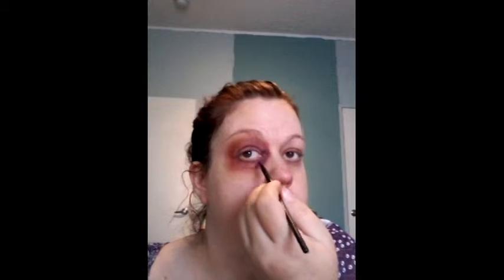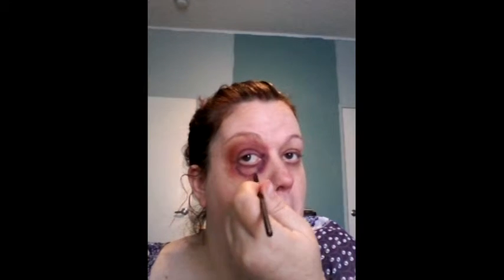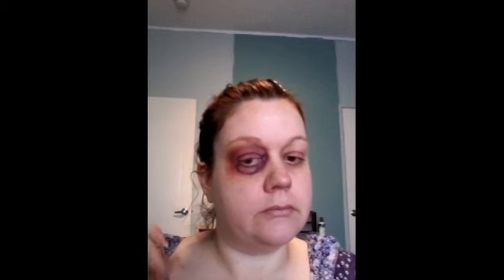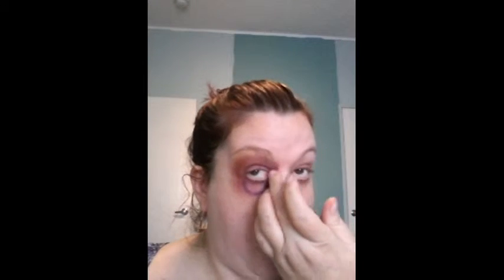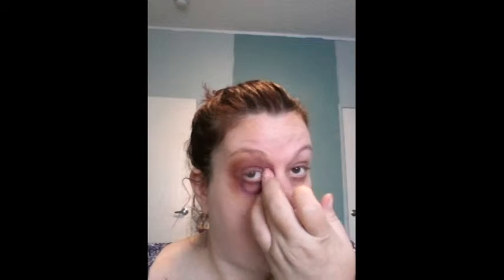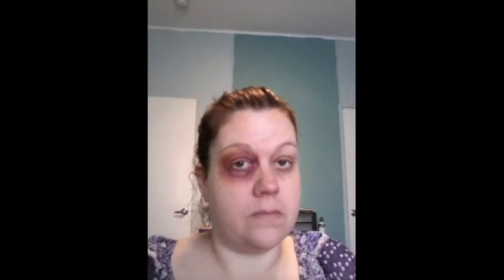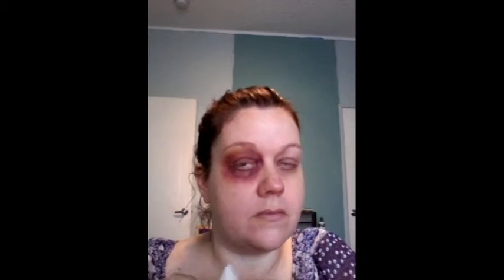Then I go back in with that purple yet again. Right under my eye you can see it looks like a pocket where I got popped — it's supposed to look swollen. That is nothing except my skin and the grease paint; there is no prosthetic on that. Once I get that created, I blend it out with my finger, because I want it to look more like a bruise than a brush application — no brush strokes at all. I came a bit too far down on my nose with the purple, so I wipe some of that away.